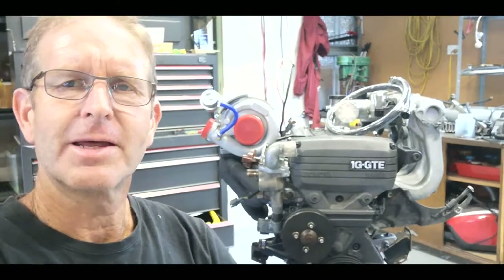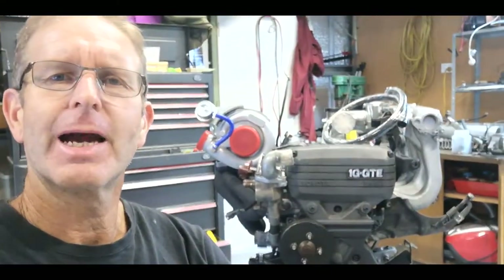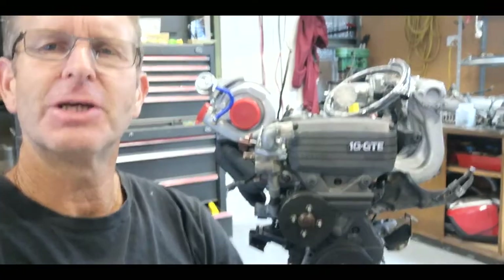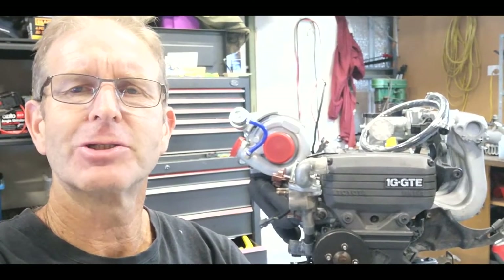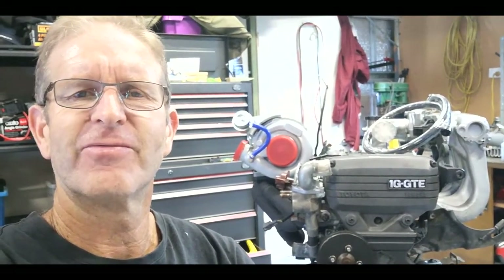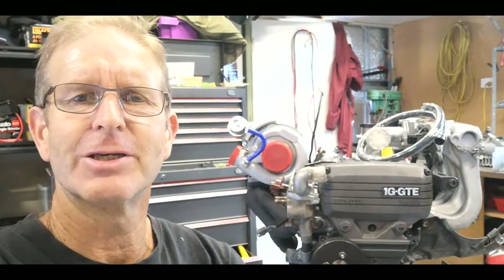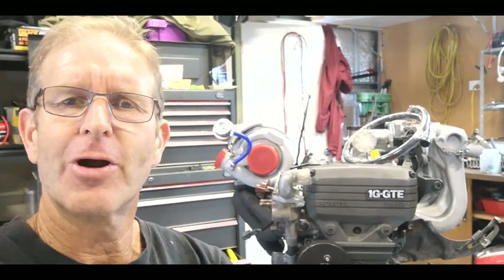Hi guys, welcome to another Chemkazi creation video. Just doing a little bit of tidy up and clean up, thinking and working out on the little 1G on the turbo side of things, and also finalizing a few little things on the intake side, just working my way through the process.